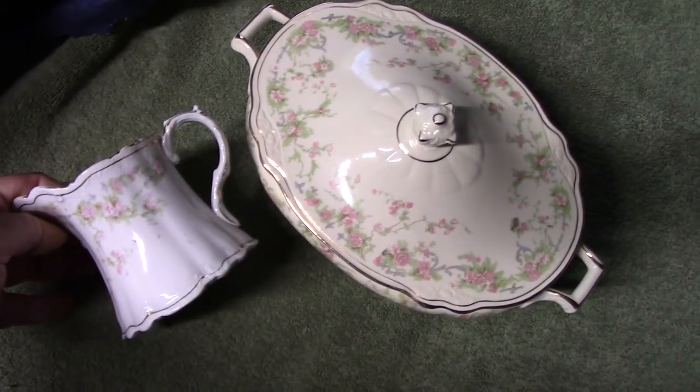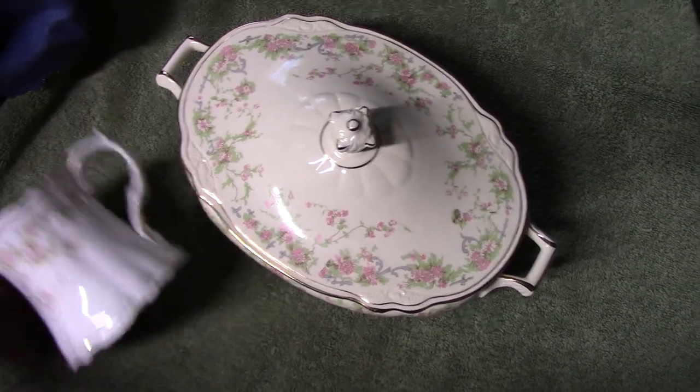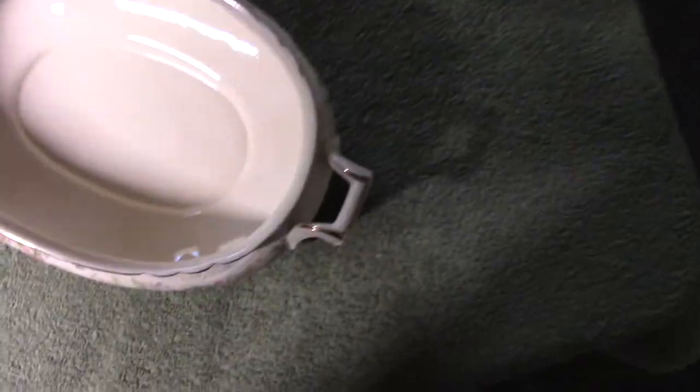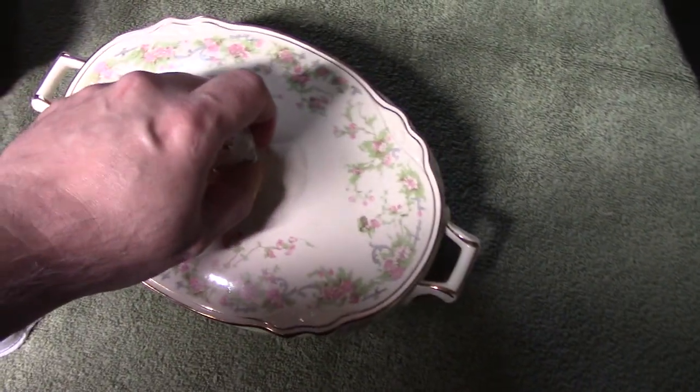It's interesting to see this decal that was introduced in 1907 on a piece made in — actually 1933, I believe is the back stamp — yes, 1933. So this treatment actually had a pretty long life.